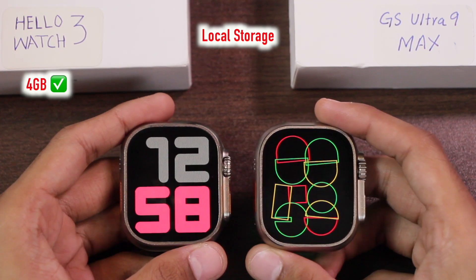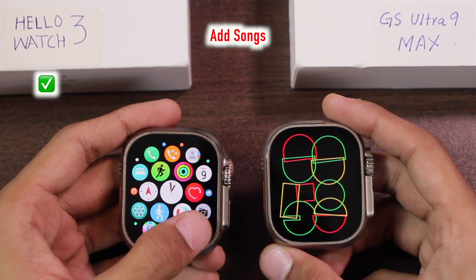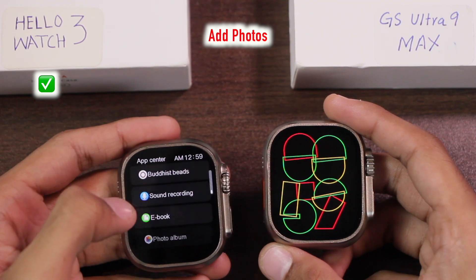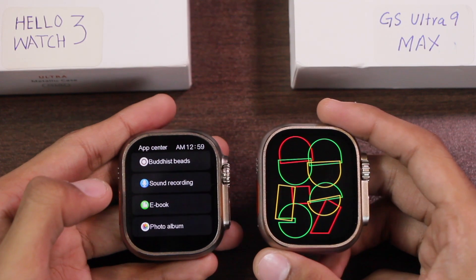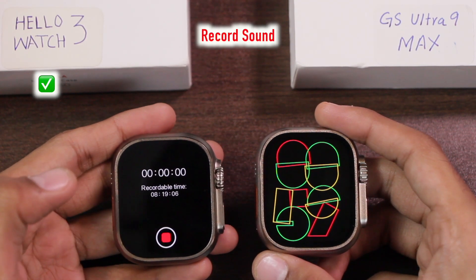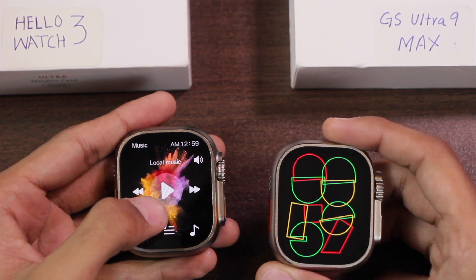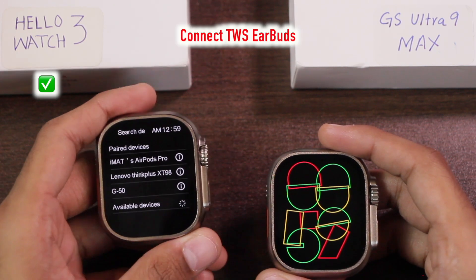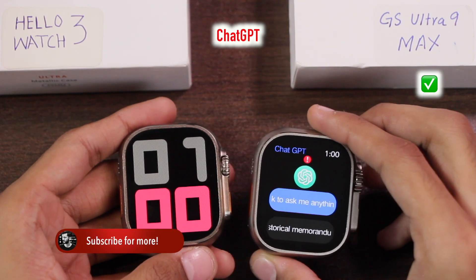The GS Ultra does not have local storage, while the Hello Watch 3 has 4GB of local storage. You can add songs, photos, and ebooks to the Hello Watch 3. It can also record sound up to 8 hours. Since it can store music internally, you can also connect it with wireless earphones and use the Hello Watch 3 as an MP3 player.